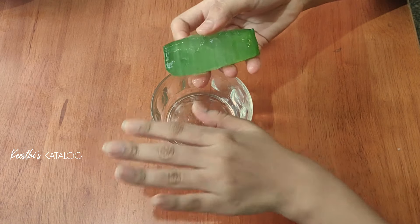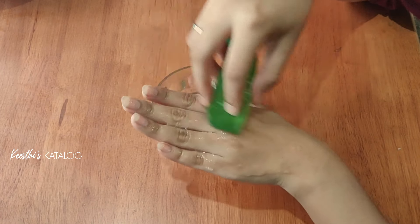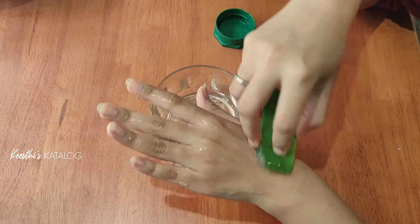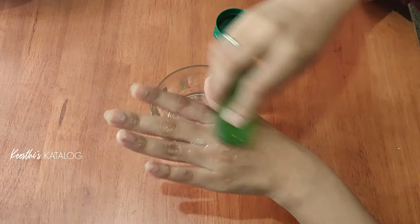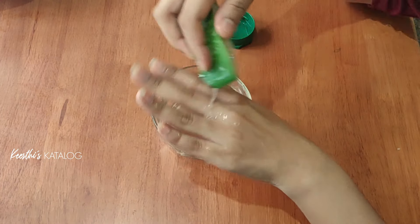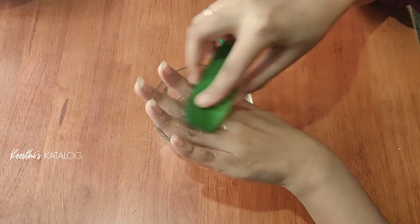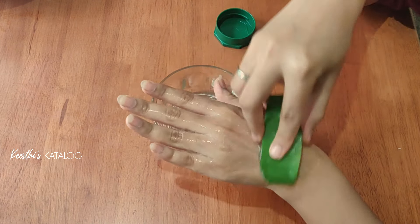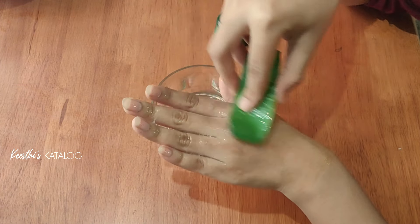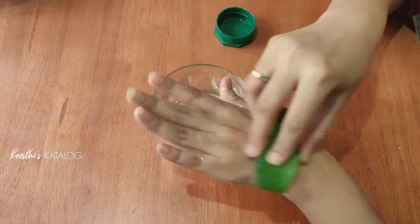I'll give it a nice massage. I'll give it a nice massage because we are tired of working. If you are doing it, I'll give it a nice massage. I prefer coconut oil.